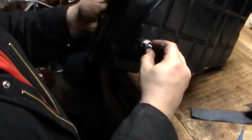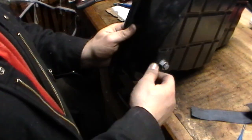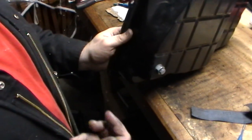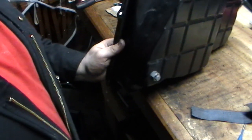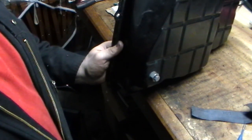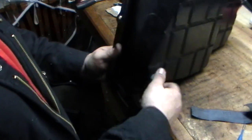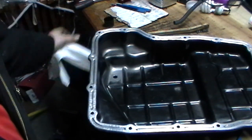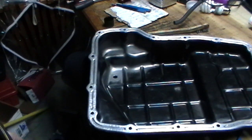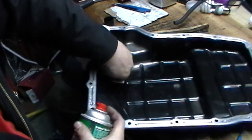Then you have the smaller bolt that goes in and that's basically it. Once the dry run is done, take it apart and do the final fitting where you'll apply a little bit of RTV. You can use black or red — I prefer black for its high-temp rating and ability to resist the chemicals in automatic transmission fluid; this truck takes ATF. Every time you use RTV make sure the surface is clean, otherwise it may not stick. Take a little bit of brake cleaner, spray it down, and clean up the area on both sides.